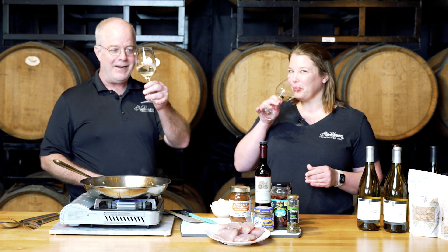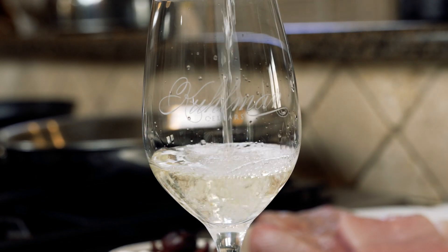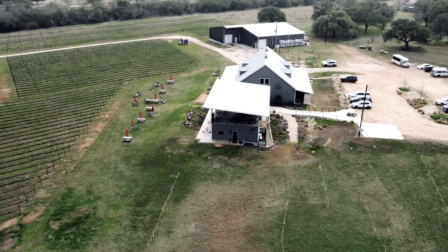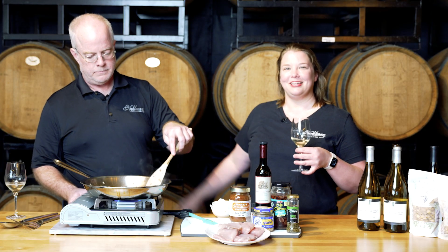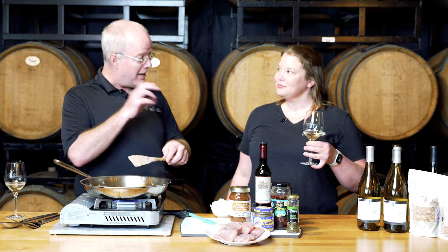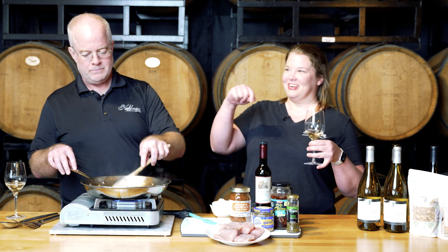Cheers, everybody! This is our estate Roussanne. When you see 'estate' on a bottle of wine, it's a wine that never left home. We have five varietals that we grow right here at our property in Stonewall. We grow the fruit here, the fruit is made into wine here, and then we share it with you when you come to see us. It's about as local as you can get — a true expression of this spot right here on Earth.